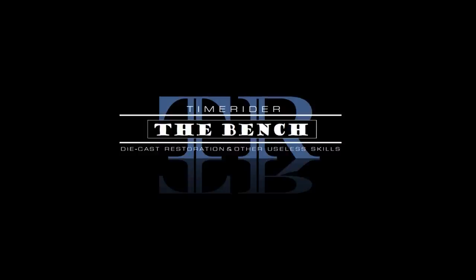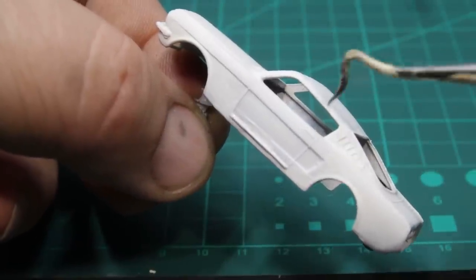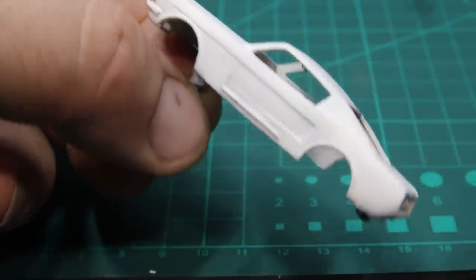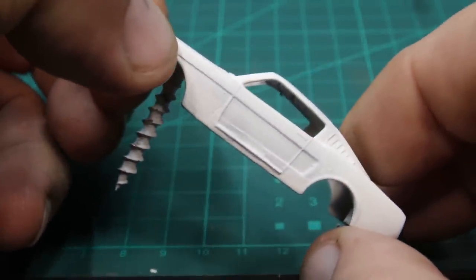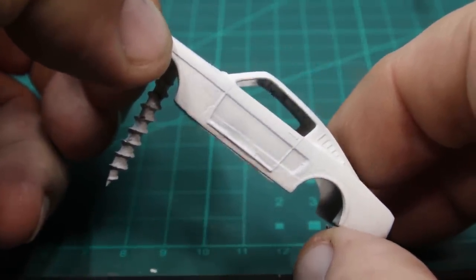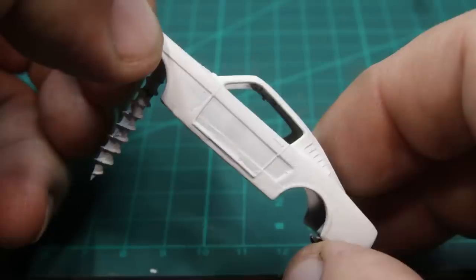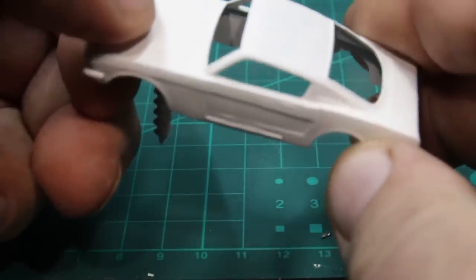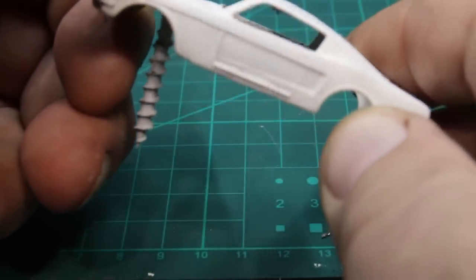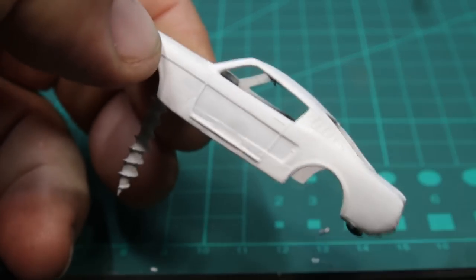Thanks for sticking around for this episode of the bench. I'm going to get into the 'G ain't this done yet' files. Here's that Mustang with my favorite G-string. I think the G-string is a little heavy — I'm either going to dig around and see if I can find an even finer string, or I may just do a little file work and see, because once I paint it, it might not be quite that pronounced if I get it filed properly.